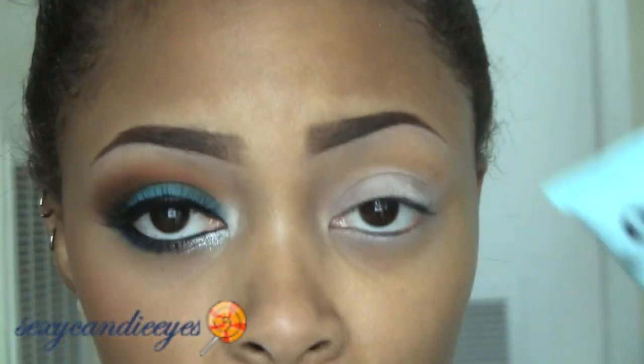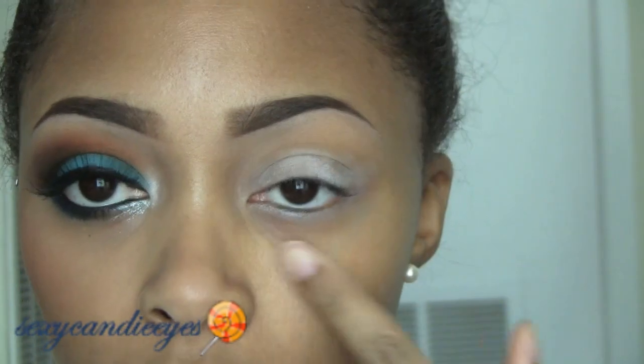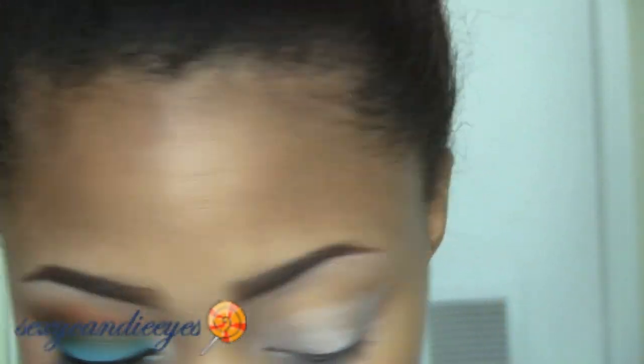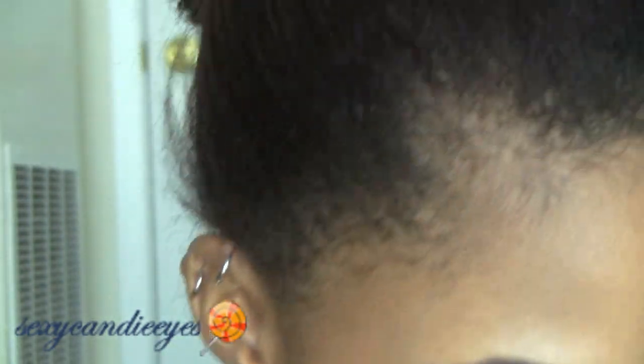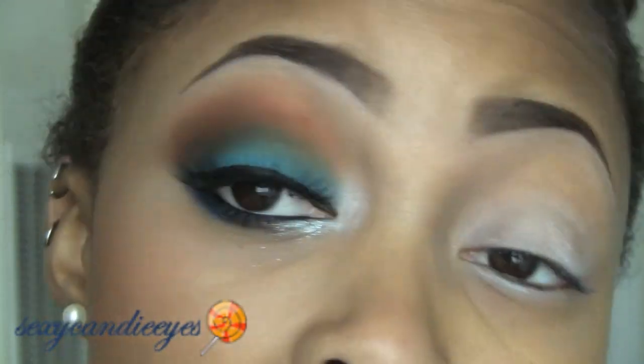First what I did, I took my Too Faced shadowing shirt and that went all over my eye area, also on the bottom. Then on my lower lash line I took NYX Jumbo Pencil in Milk — it's just a white base — and that went on my lid area.